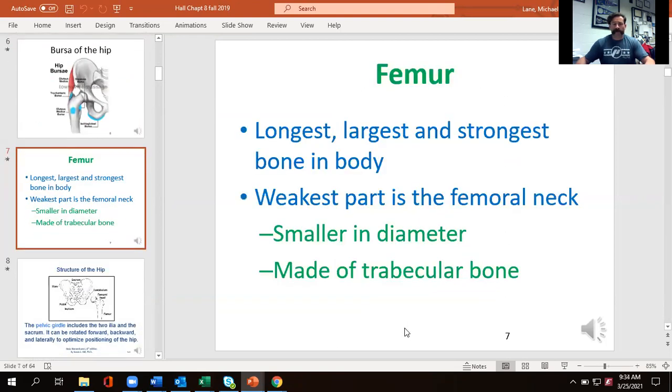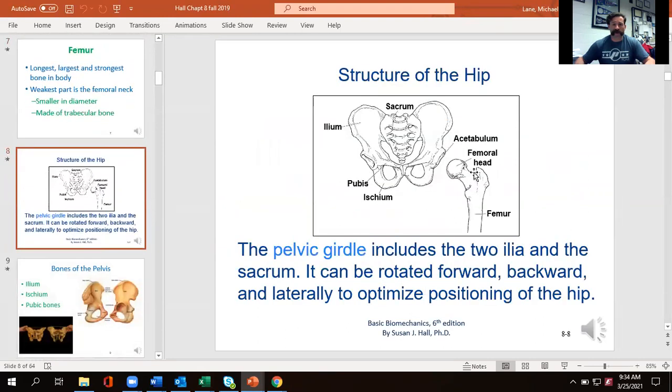The femur is hands down the longest bone in a normal human body, and it should also be the largest and strongest bone you have. The weakest point of it, however, is the femoral neck. We've got the shaft, the trochanters, the neck, and then the head. That neck is where we have a much greater risk of injury. In fact, Bo Jackson — that's effectively what he broke. When people talk about breaking your hip, it's usually a fracture of the femoral neck.